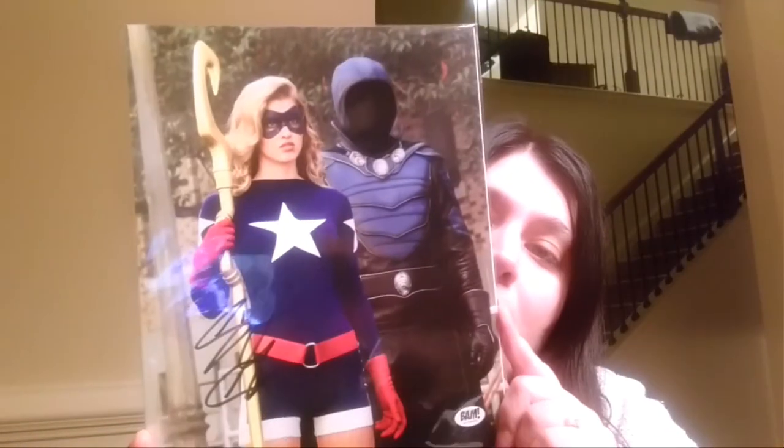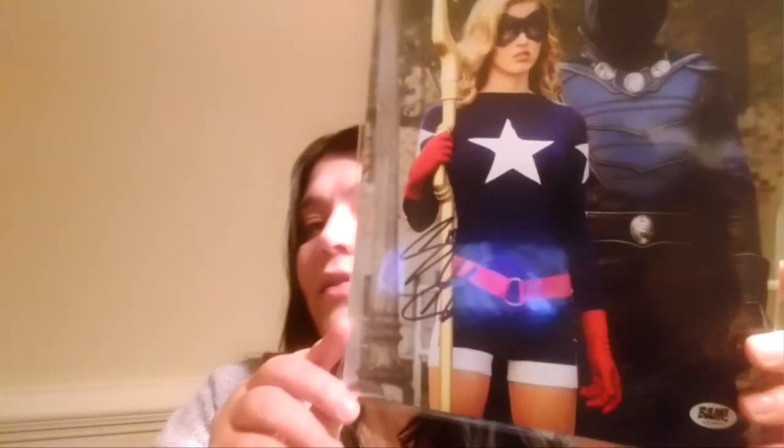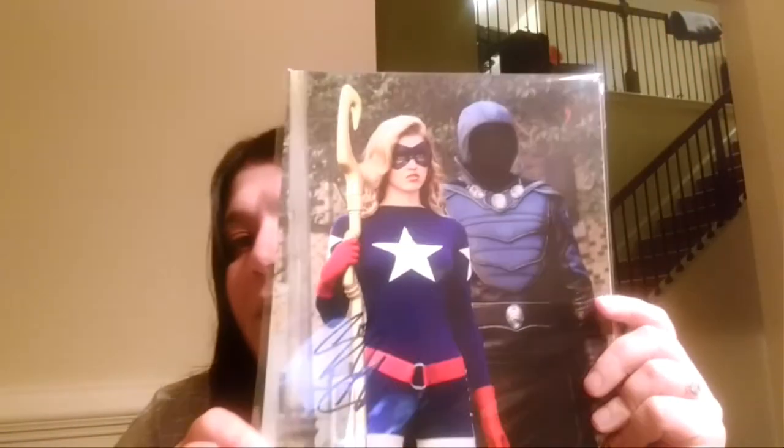The last thing we have in the box is an autograph, and I'm sorry, I don't know this person's name or whether it's the woman or the man that signed it. I think this is from DC's Legends of Tomorrow, but I have no idea who that is. But seriously, if you guys are literally bitching about the BAM box, please tell me what other company gives you autographs every month and things that are only made for their box. Stop your bitching.